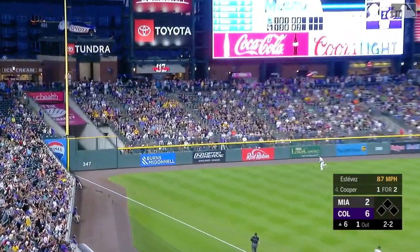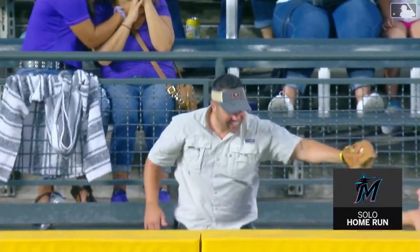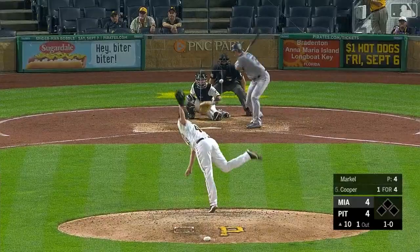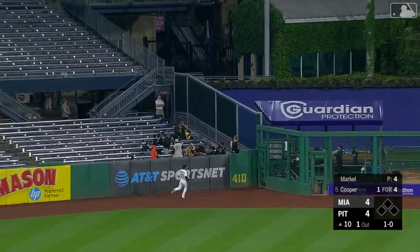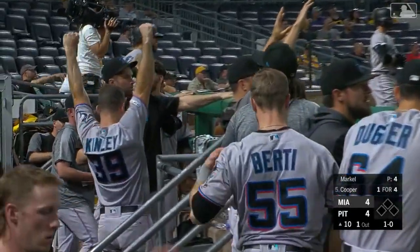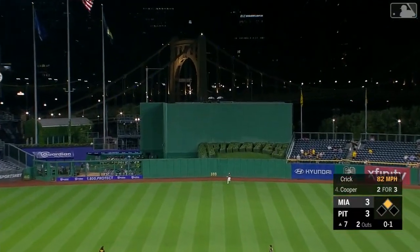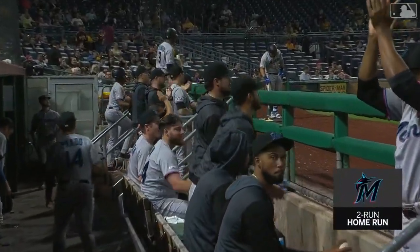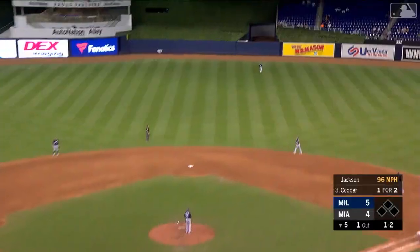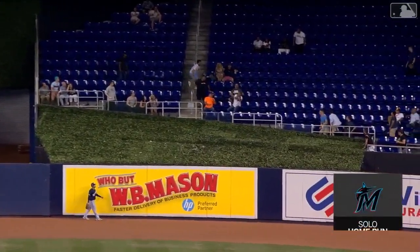And now Cooper with a low liner to left and it's got just enough to get out. What an at bat for Garrett Cooper. A go-ahead home run for Garrett Cooper — fly ball out to center field, drifting back and carrying way out of here. Garrett Cooper hits the ultimate change-up out of the yard. And now Cooper with a drive out to center — Grisham is back, and the Marlins have tied it up. Back to back home runs.